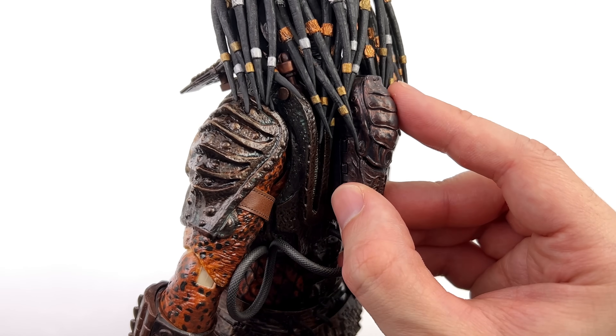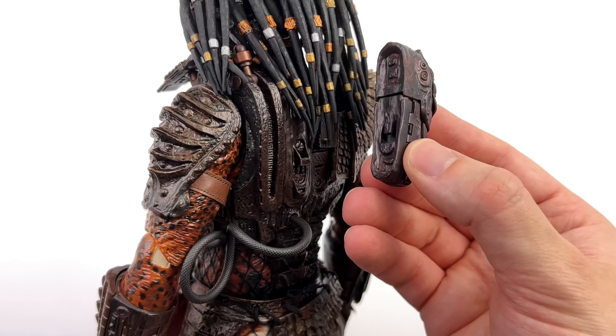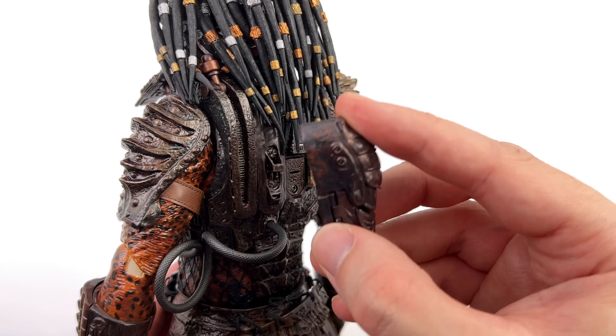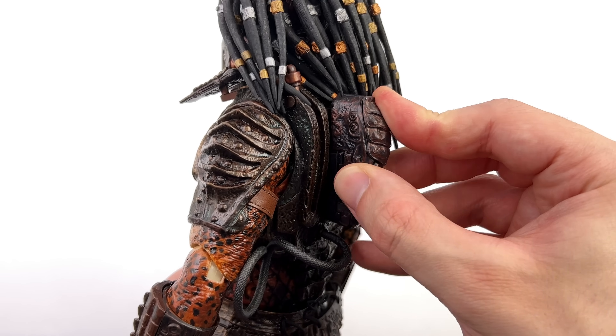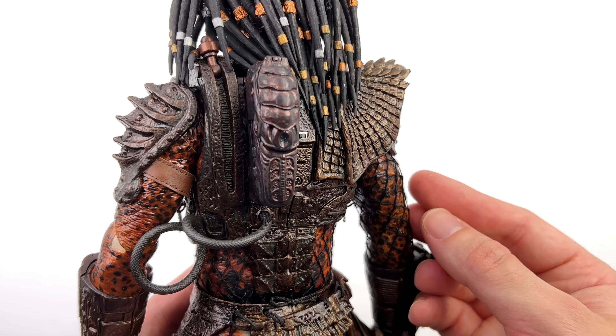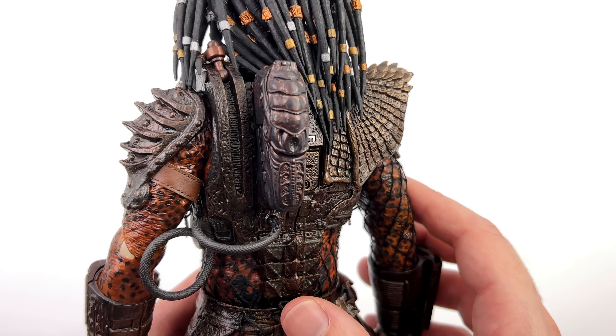You also have his med pack which slides on and off — it literally just hooks on with a clip. His dreads can get in the way when trying to slide it on, but once it's on there it locks in position nice and securely.